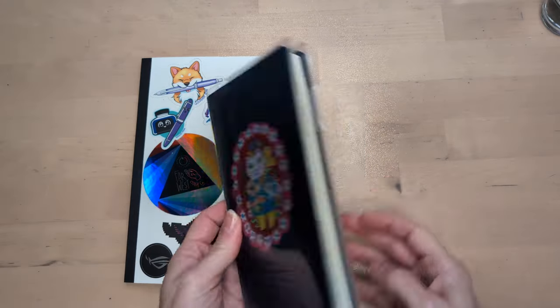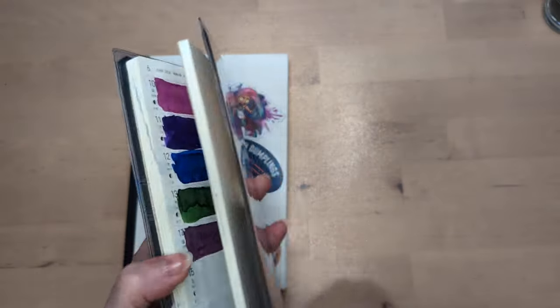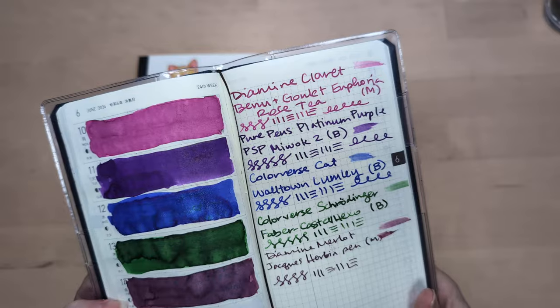Hi friends! Welcome to day 15 of 30 Inks 30 Days.